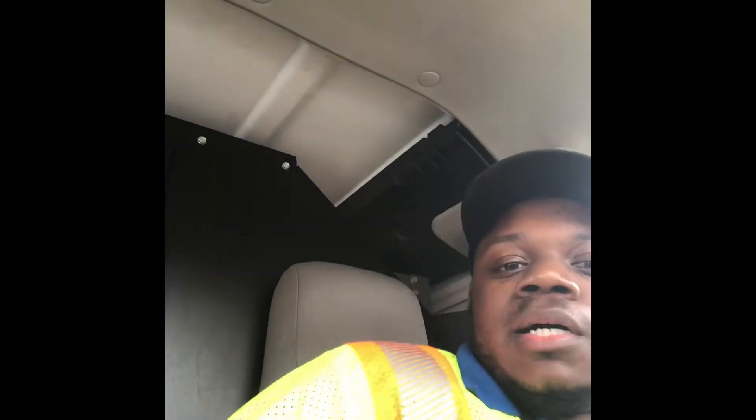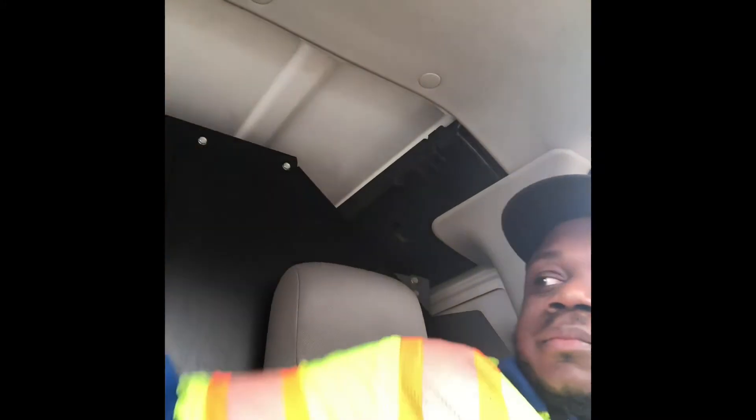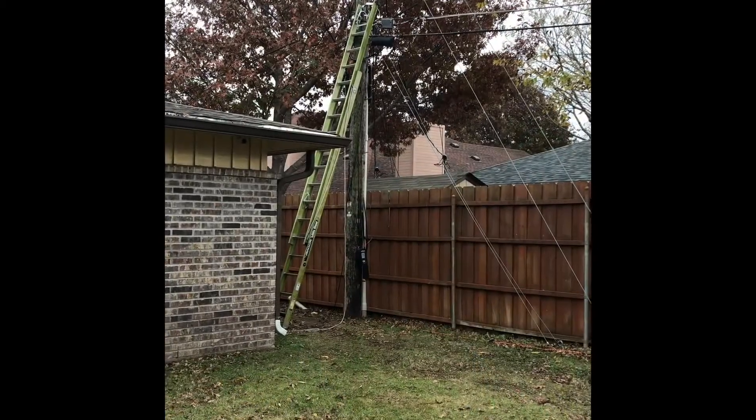Back in the van. This job was time-consuming — we had to run a whole new line and do an underground bury. You don't have to put the bury in right away; you just have to note it on the work order. As you can see it took a while and I had to do a lot of different things. I got a clip — I'll let y'all watch it and we'll get right back into the video.